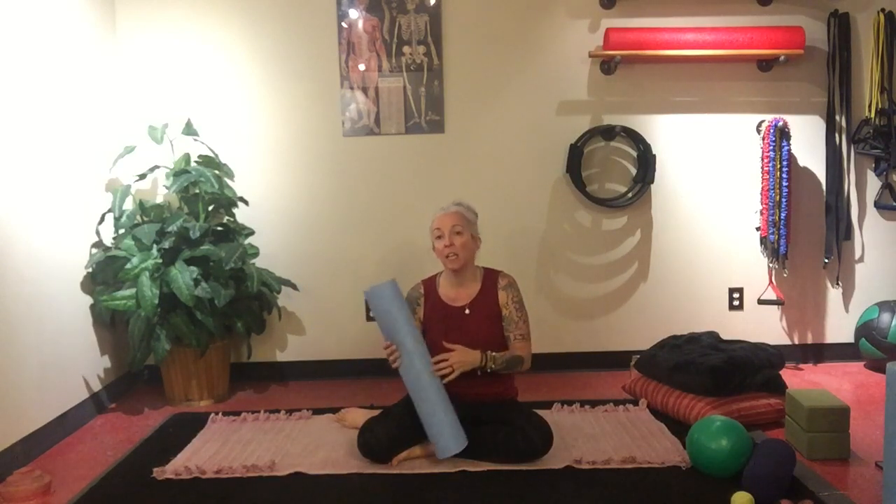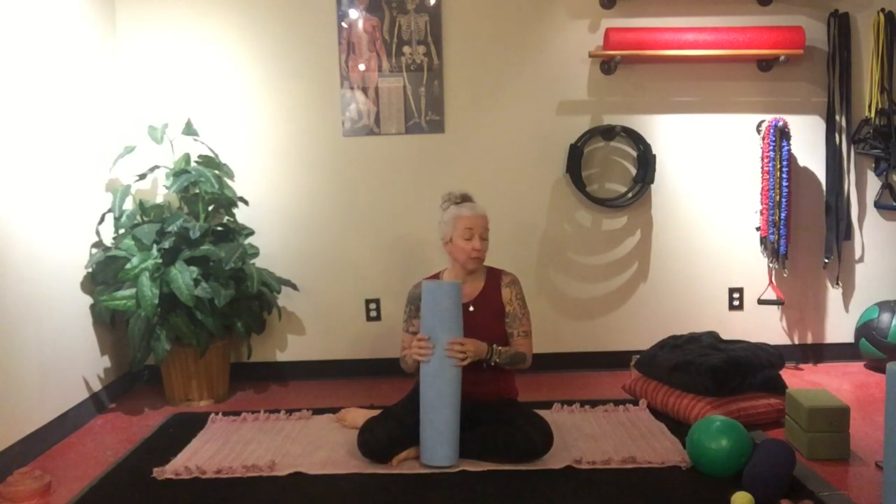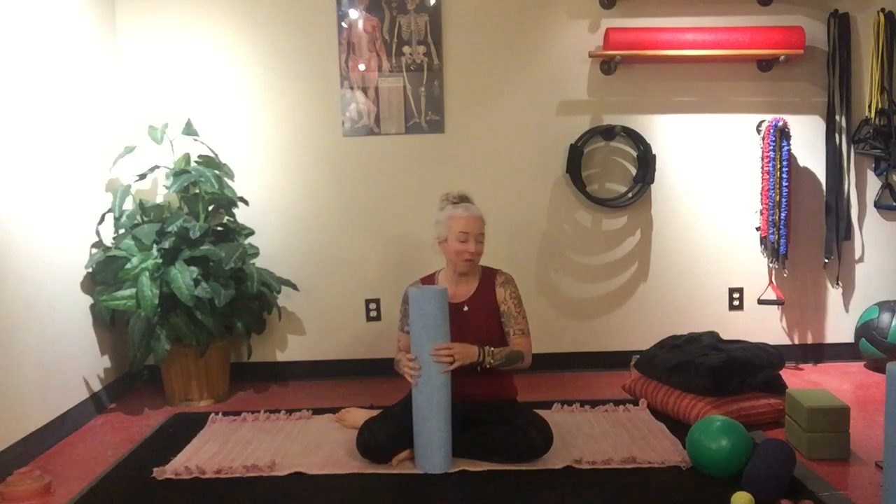Thicker mats can cause a little bit of instability. I've seen in in-person classes where people are standing on mats about a half inch thick, and it causes some challenge to balance. It's just an added instability that may or may not be beneficial to you. So you choose your own mat.